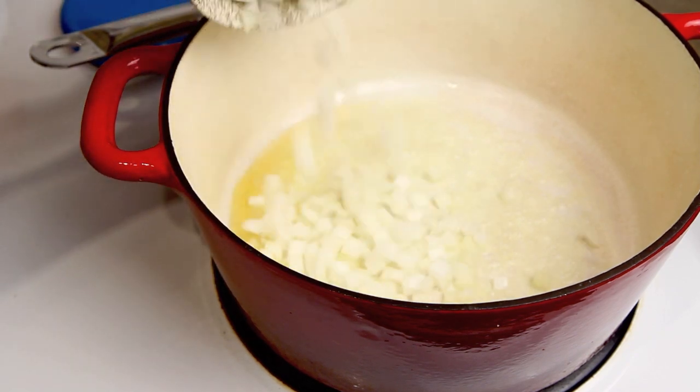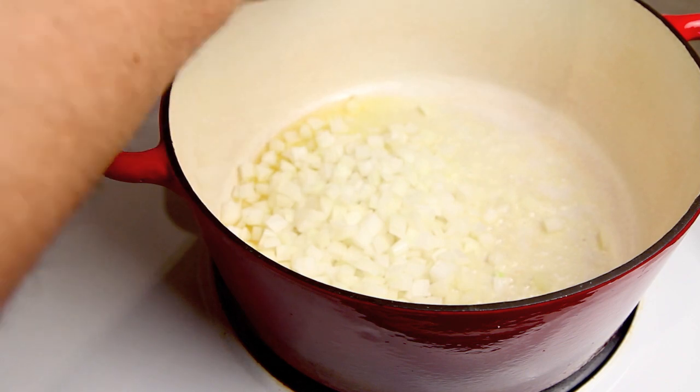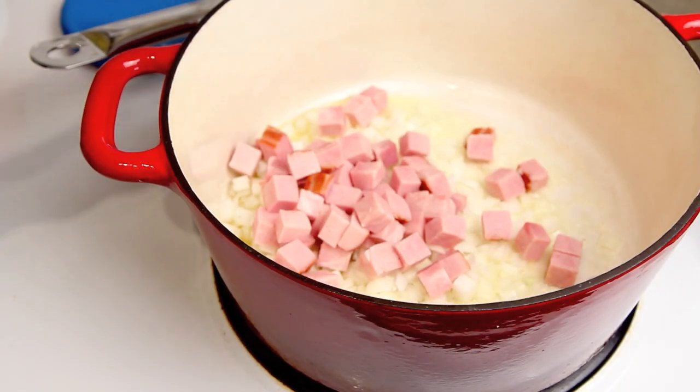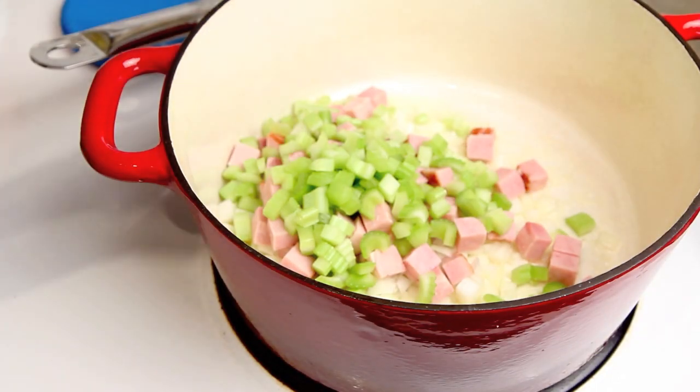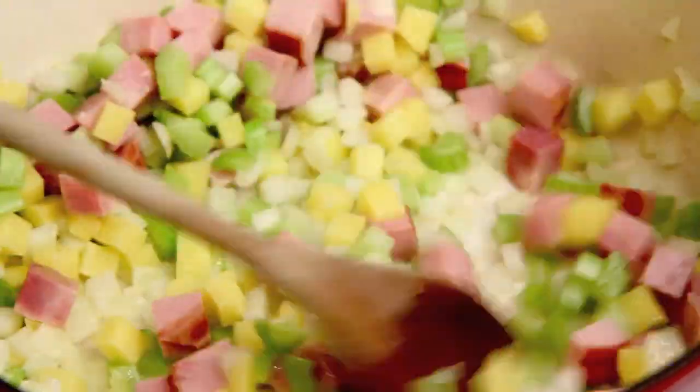Now in a large heavy pot I've got some oil here, and I'm going to start by adding a cup each of finely diced onions, ham, and celery. I'm just going to sauté these briefly until the onions are starting to turn translucent.